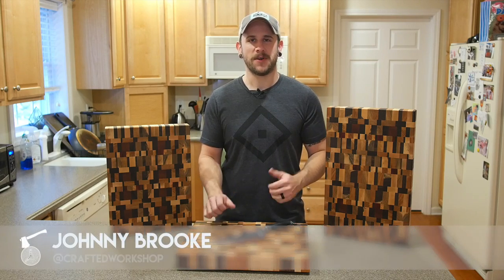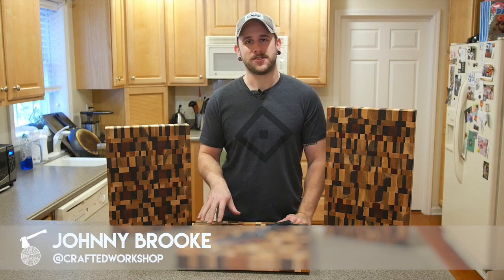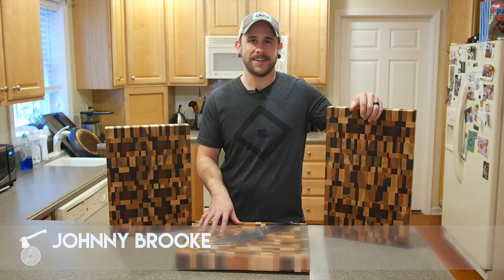What's going on everybody? I'm Johnny Brooke. Welcome back to another Crafted Workshop video. In this video I'm going to show you how to turn a pile of scrap wood into these chaotic end-grain cutting boards.